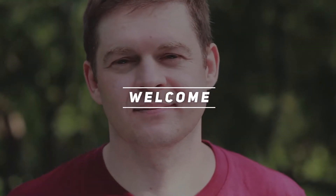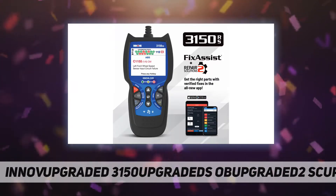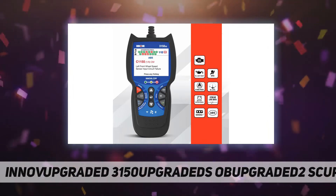Welcome back to my channel. Today we're looking at the Innova 3150RS OBD2 scanner and car code reader with AViAS. The Innova Fix Assist 3150RS is a mid-range tool packed with high-end features at an affordable price point.